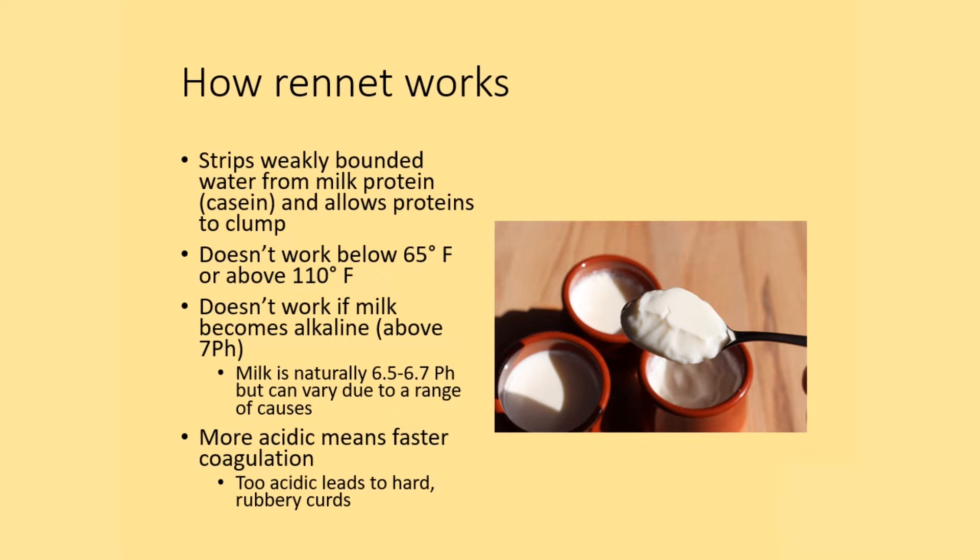Milk is naturally slightly acidic, with a pH of 6.5 to 6.7, but it can vary due to a range of causes. The more acidic the milk is, the faster coagulation occurs, and if it's too acidic it can lead to hard, rubbery curds.